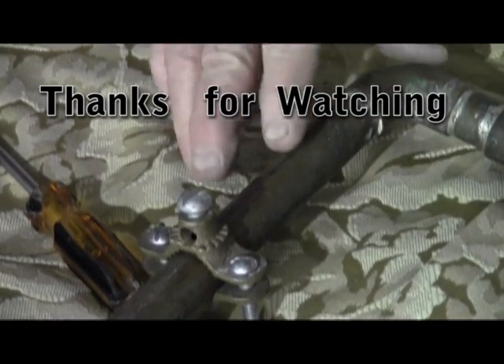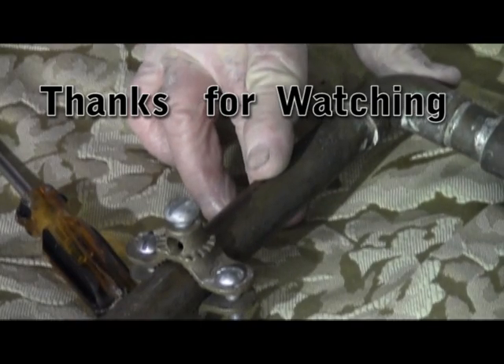That pretty much wraps up this episode. I'd like to thank you for watching and have a great day.